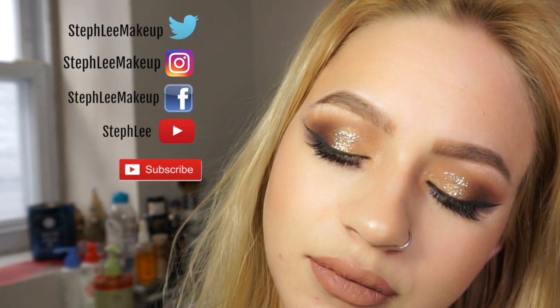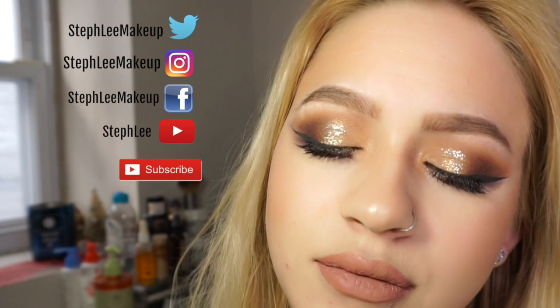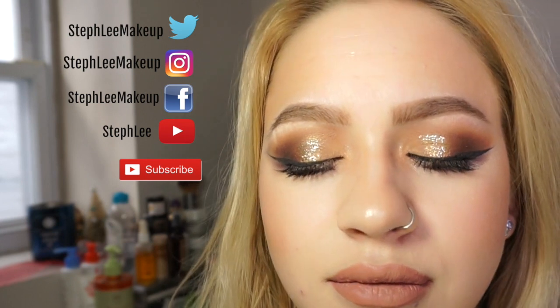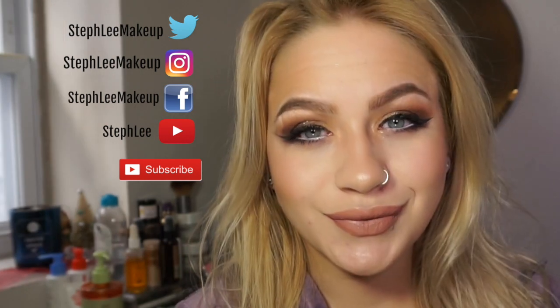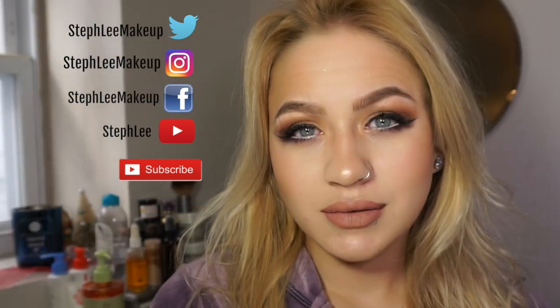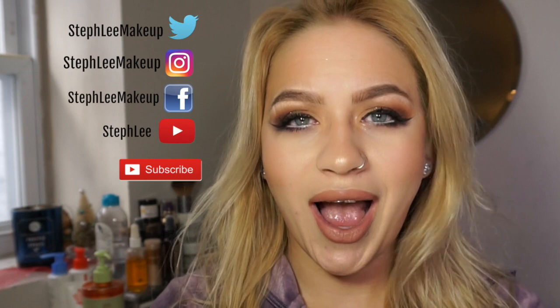Thank you so much for stopping by. Please don't forget to like and subscribe and follow me on Instagram, Facebook, and Twitter at Steph Lee Makeup. Bye guys!